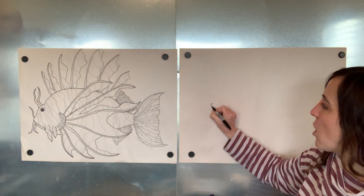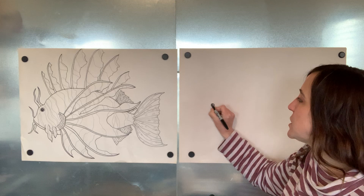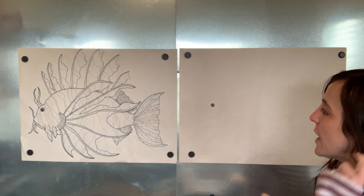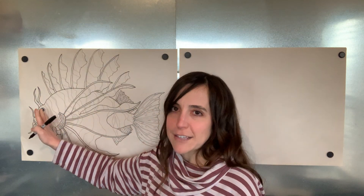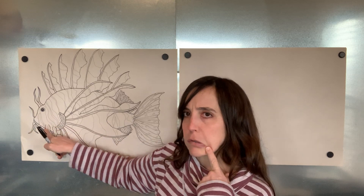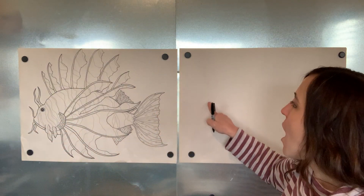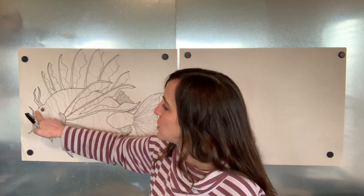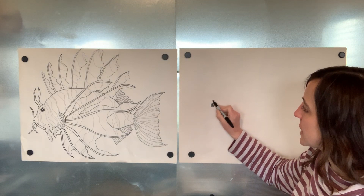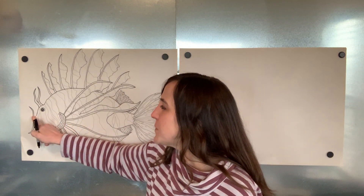We're going to start with a circle for the eye. Then we will go inside and make almost a dot right in the middle of that circle, leaving a little space of white showing for the reflection off of his eye. He's kind of a goofy looking fish - he's got a curved little bump over his eye and a very sad face, it looks like he's frowning. So we're going to start with this curved bump, making this little curve line right here, just a little bump that slants down over his eye.